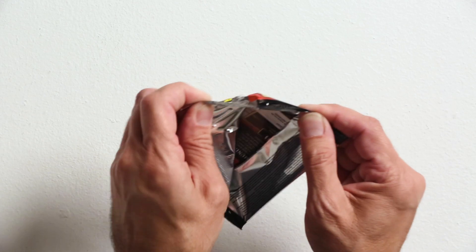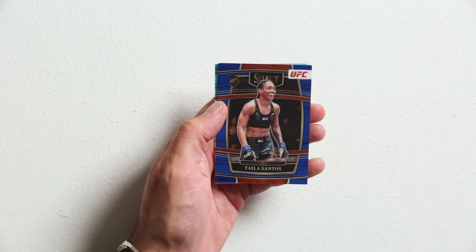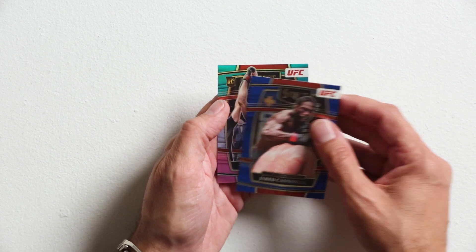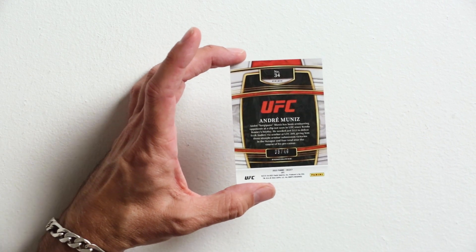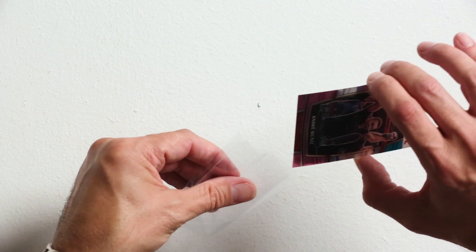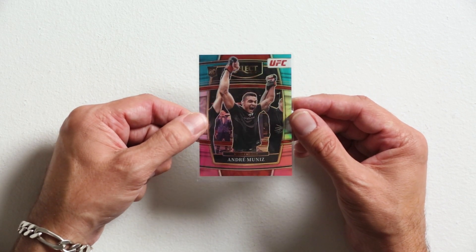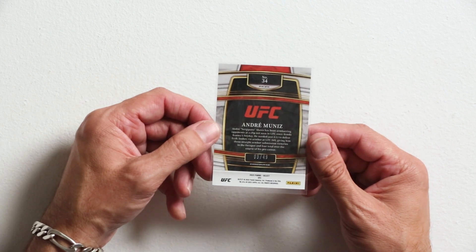Last pack for blaster one: Alex Perez, Talia Santos rookie card, Jared Cannonier, and Andre Muniz tricolor rookie card. Is this the one that's numbered? It is — 03, three of 49. Andre Muniz rookie card. That's pretty dope — I like Andre Muniz a lot. We're going to sleeve that one. That might be the best card I've got out of a blaster so far. I'm pretty happy with that. Last time I saw him fight he was pretty dominant, and that is a really beautiful card. Out of 49 from a blaster with a good rookie — that's a big card. Thank you, Joshua — you picked a good one.